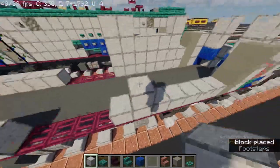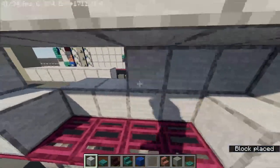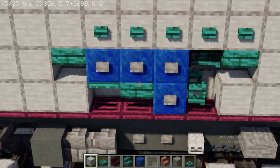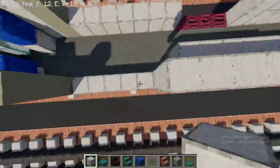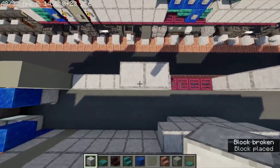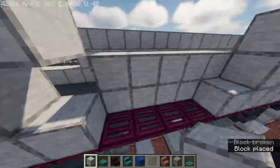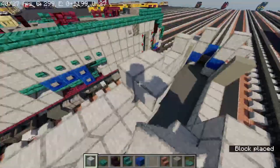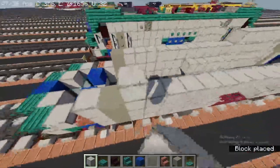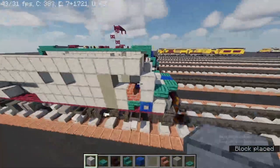On top, leave one space like this and come all the way until you reach here. Then cover the background — that's where we're going to be making the Amtrak logo. I also updated the logo for Amtrak to the new design for 2021. Fill it up and it should be looking like this.